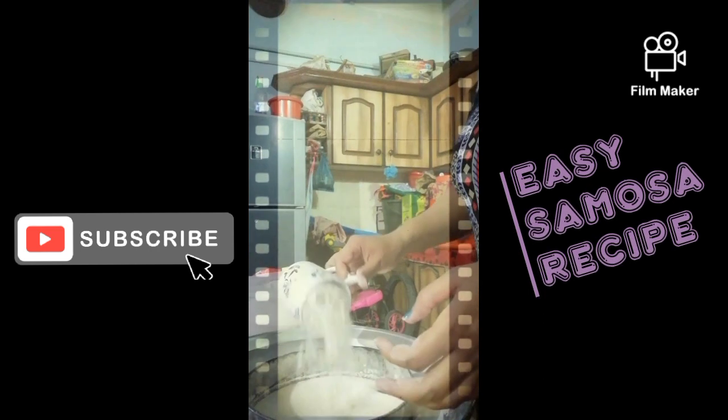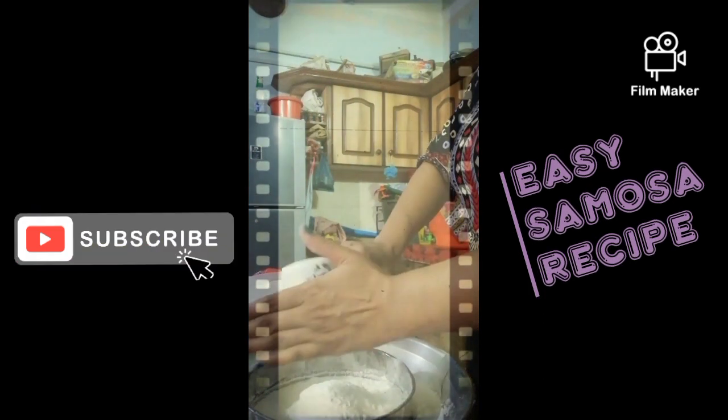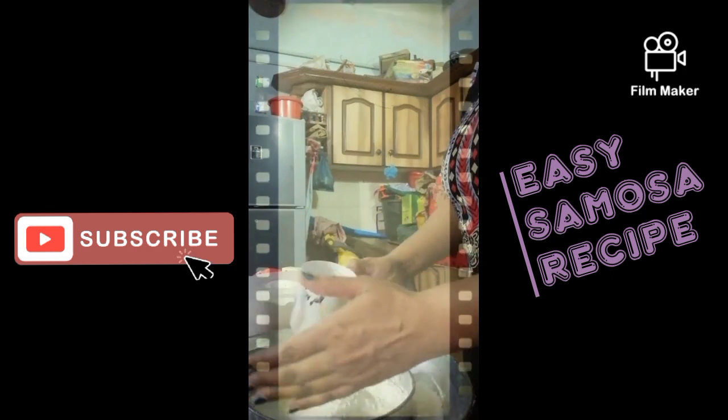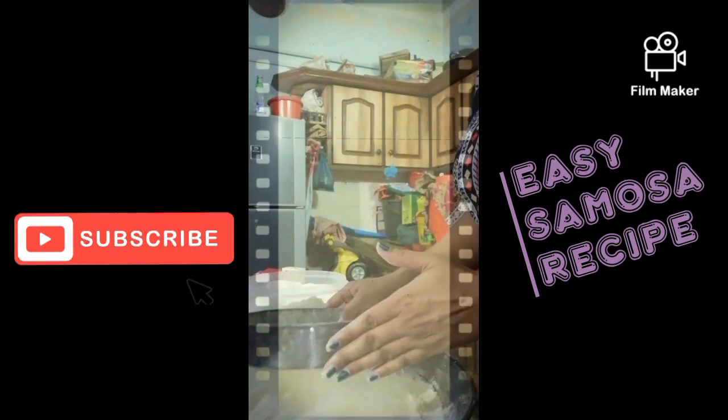Hello everyone, how are you all? I think you all are fine, fit and healthy. So today we are going to make a samosa. We are going to make a sheet with samosa.